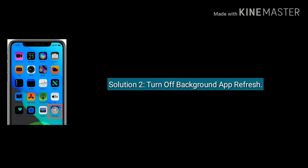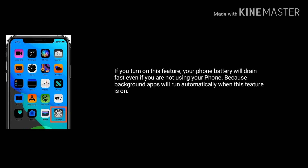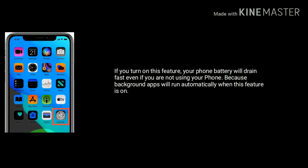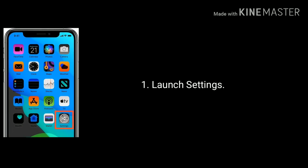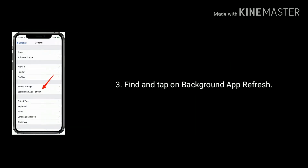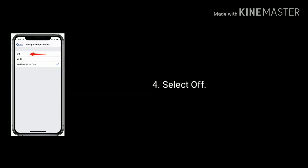Solution 2 is turn off background app refresh. If you turn on this feature, your iPhone battery will drain fast even if you are not using your iPhone, because background apps will run automatically when this feature is on. To turn off this, launch Settings, find and tap on General, then find and tap on Background App Refresh, now select Off.